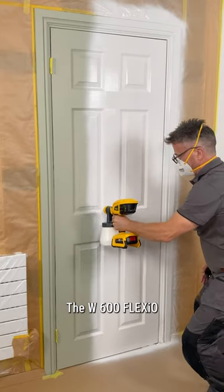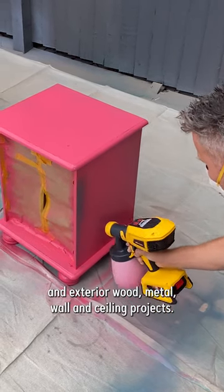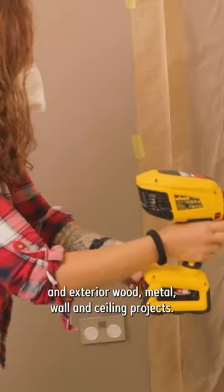The W600 Flexio is a true universal sprayer for all your interior and exterior wood, metal, wall, and ceiling projects.